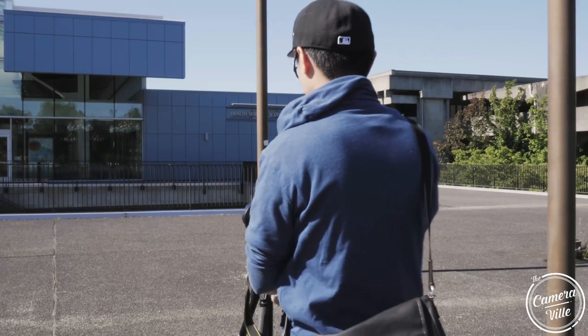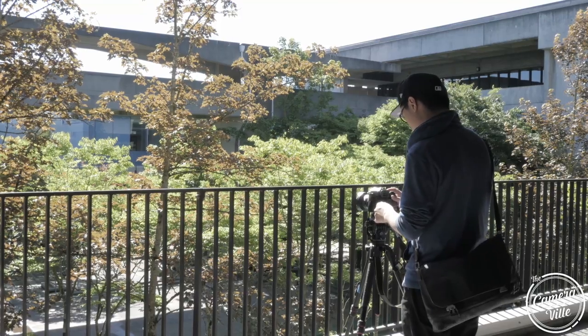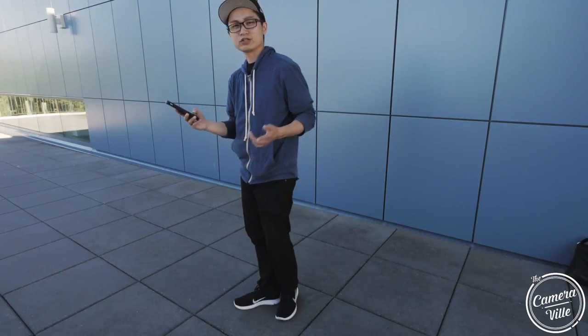Today we'll be shooting a lot of architecture, hopefully some interiors, some landscape, and definitely portrait photography to see what this lens can produce. Hopefully you guys enjoy this video — let's get going!